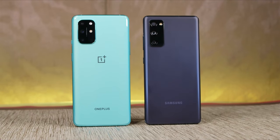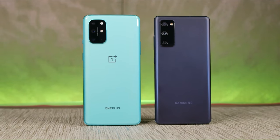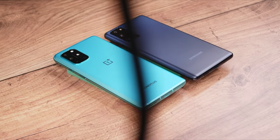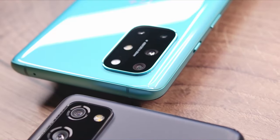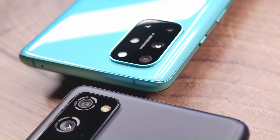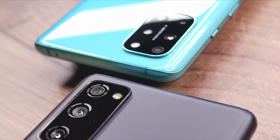Or maybe you should look for the S20 FE 5G, because that basically offers the best of both worlds. I hope this video helped you out — if it did, please help us back by sharing this video, liking it, and subscribing to our channel. This has been Rohan from Techie Tech Tech. Bye!